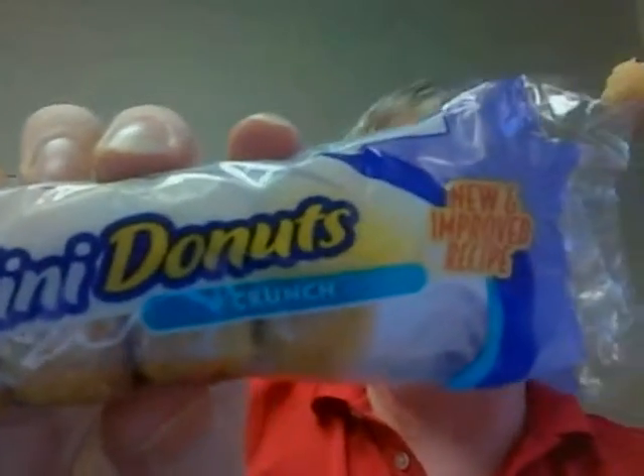So there you go — Mrs. Freshley's new and improved recipe. Well, not really crunchy, but crunch. Well, you have a great day! Bye bye.